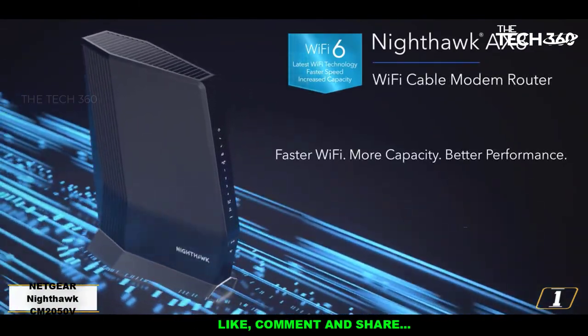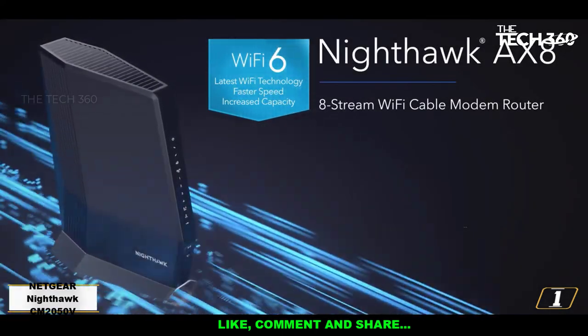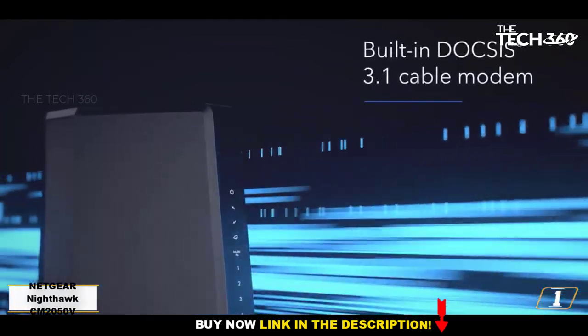Granted, all those features cost a pretty penny. So if cost savings is what you're after, you might try the cheaper RS SPV3202 — just be aware it supports speeds only up to 600 megabits per second.